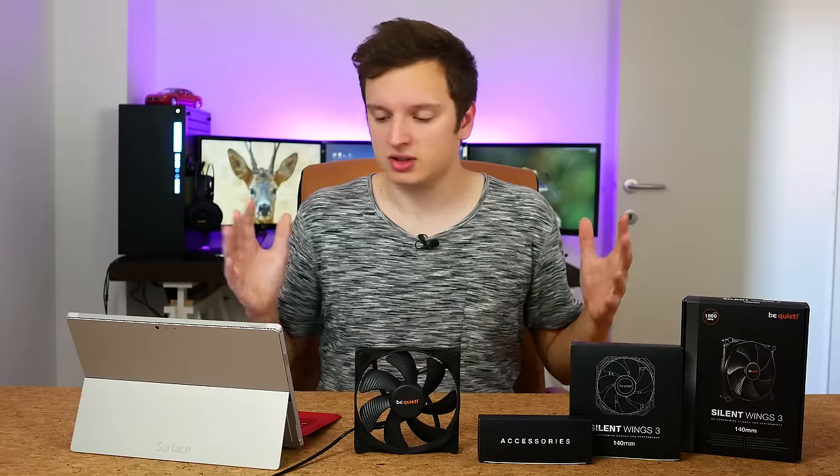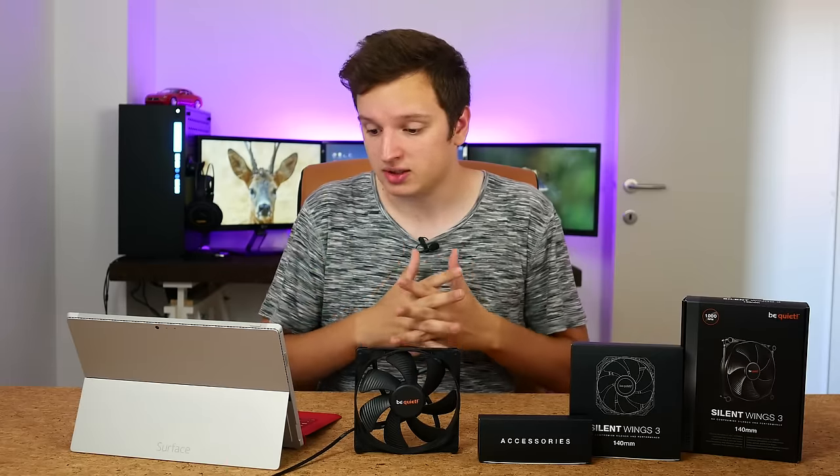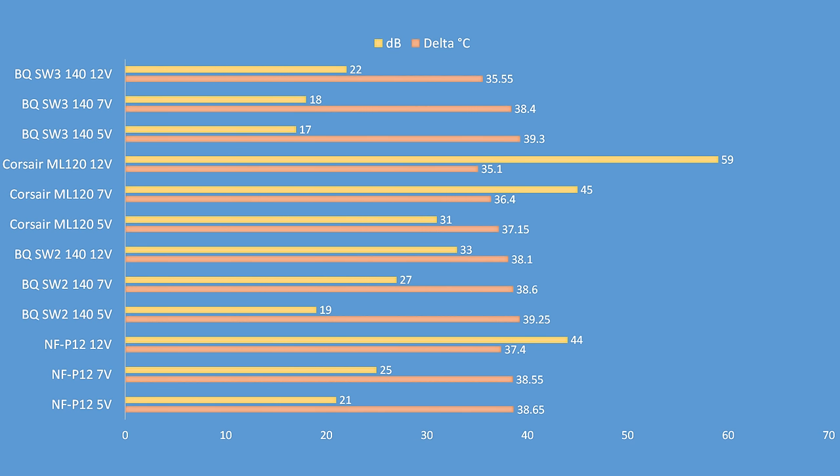Looking at our table of decibels compared to delta temperature, you can see that the Silent Wings 3 fans are amazing. At 5 or 7 volts you're seeing 17 to 18 decibels — completely inaudible because the baseline was also 17 decibels. At 12 volts, you can just about hear a slight humming somewhere far away. So they're obviously way quieter than any other fan I've ever tested, and that's what you expect from a new version of a fan by a company called Be Quiet.